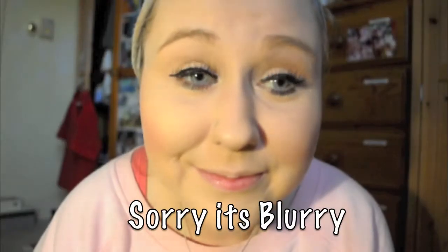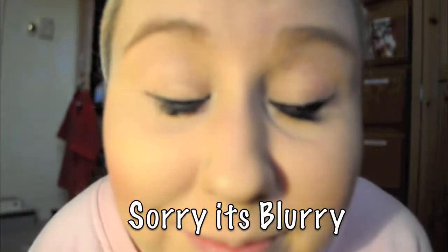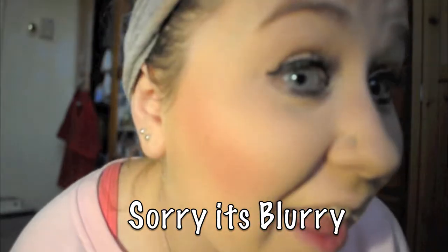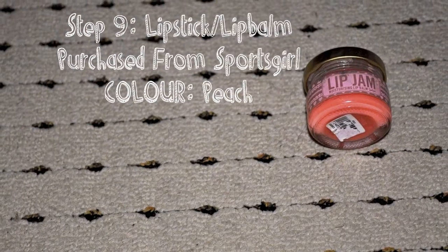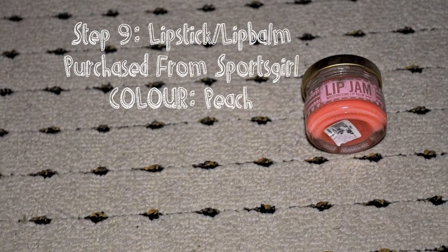Here I am just showing you my eyes — sorry, it is a bit blurry. And here I am just kissing my mascara because I just love it that much. The last step I like to do is put a lip balm on. I got this one from Sports Girl in the colour Peach and it smells absolutely amazing. I find it's good to keep your lips moisturised.